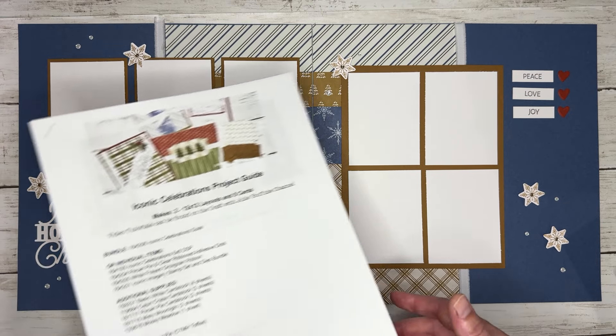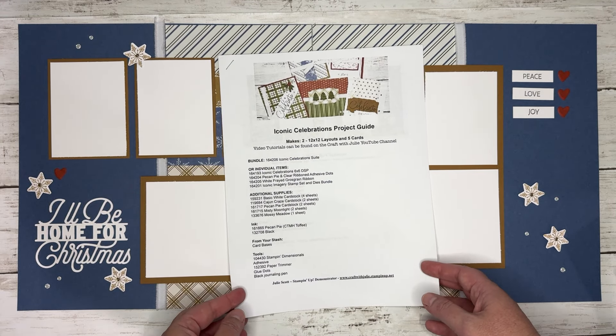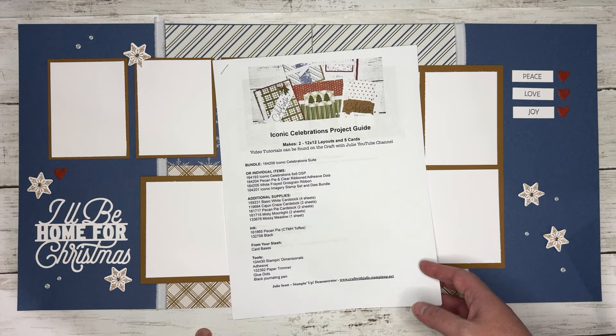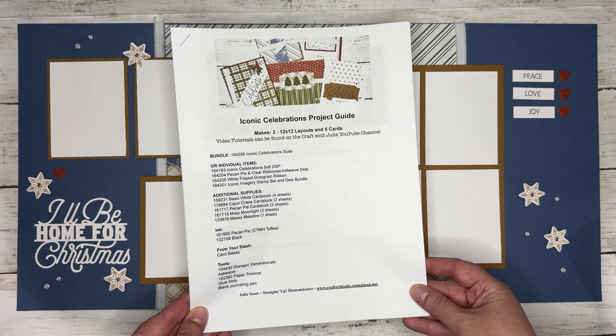I'm new to Stampin' Up! so I didn't know Bonus Days was a thing. So if you spend $50, you will get a $5 coupon code in your email to use in August. And if you spend $100, you'll get $10. So every $50 you spend, you get $5 back to spend in August.